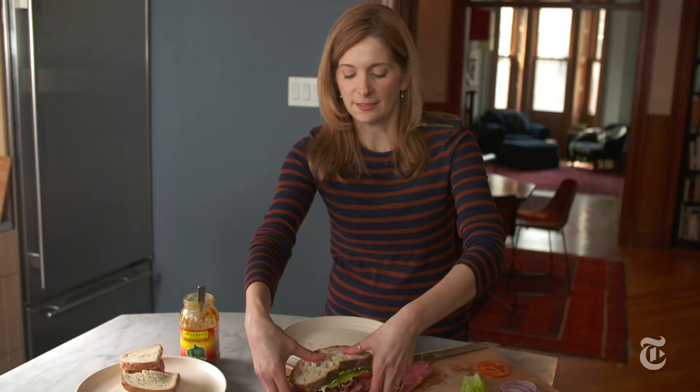Is that going to fit in my mouth? That's good.